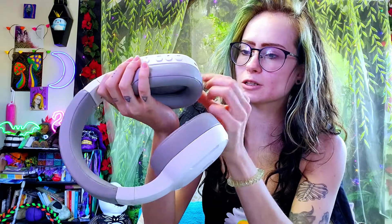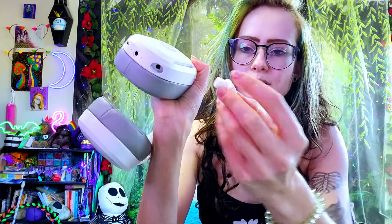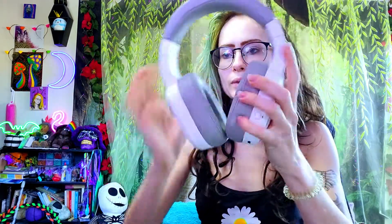That might be the mic connector — oh no, that's the aux cord. So there's a little silicone pad here that covers it and it says 'mic' on it, so that must be for the mic. Let me just throw these on and see how they feel.